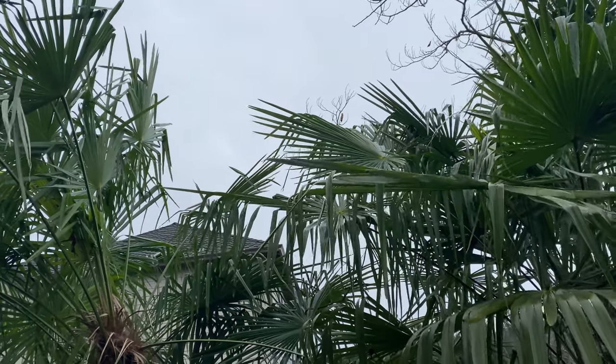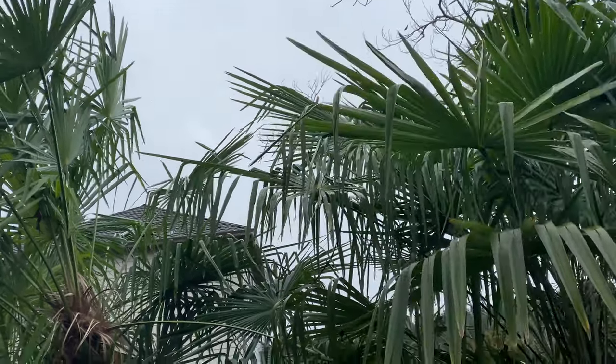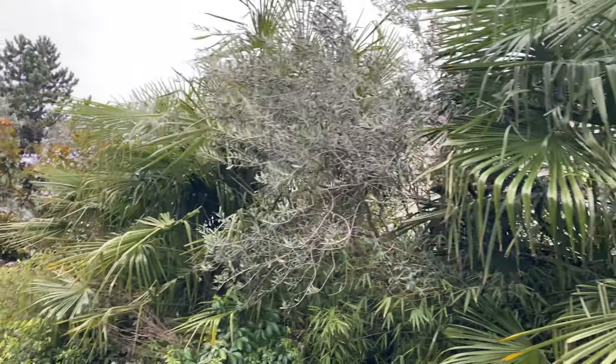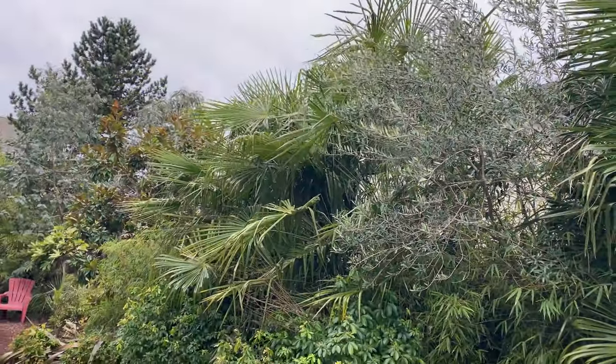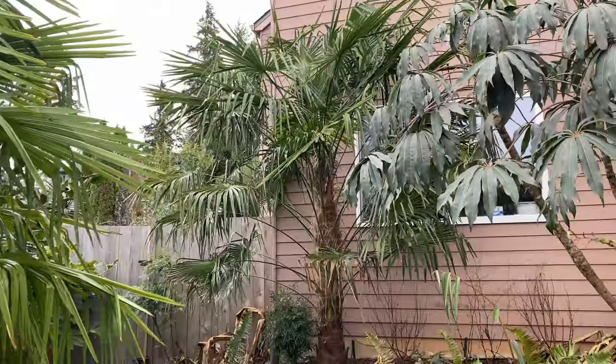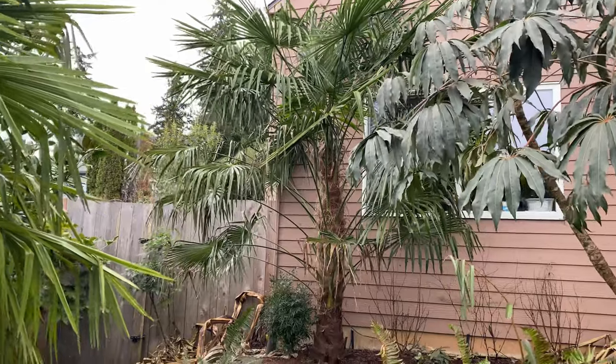I really like this stretched-out look that you get — I think it's a little bit more tropical looking in nature. The gap here is where I had my big clump of baju that got cut back down pretty far. Now we'll take a look at a couple of solitary specimens.